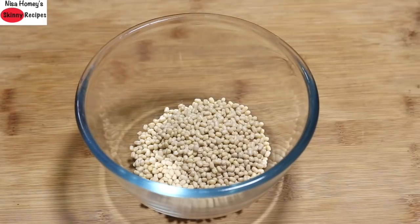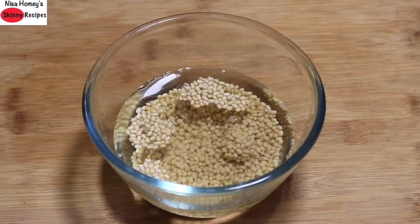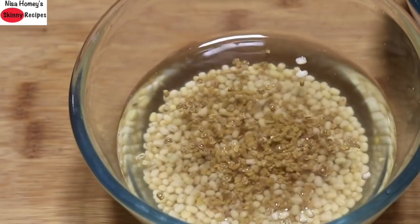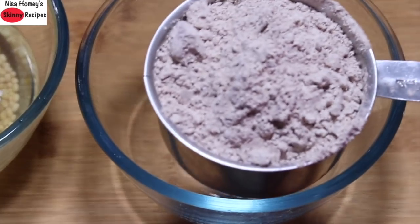I'm making this batter at night for the next day's breakfast. So by around 7 pm, I'm adding 1/3 cup urad dal into a bowl with some water along with 1 and a half teaspoon methi seeds, also known as fenugreek seeds. I'm soaking it for about 30 minutes.